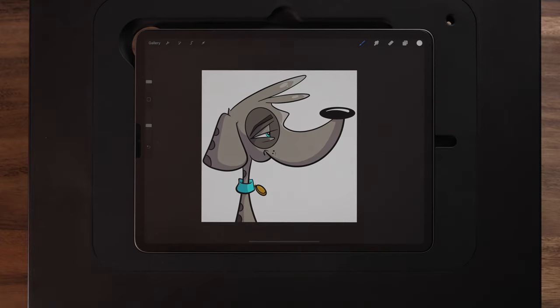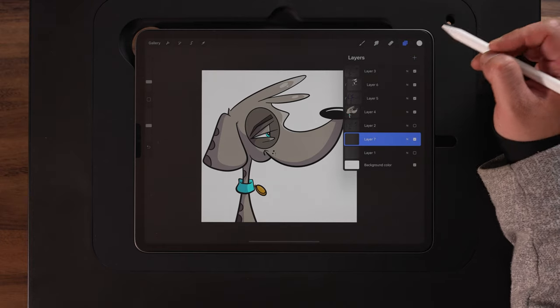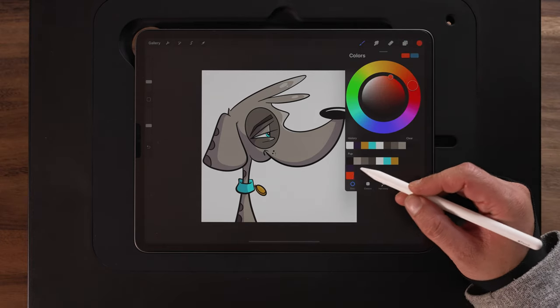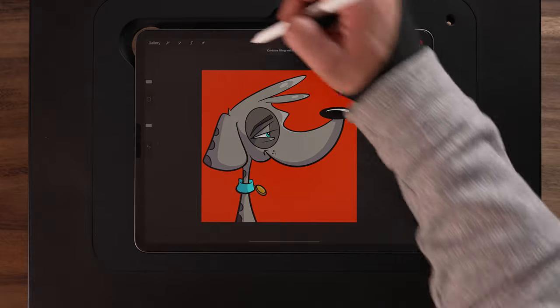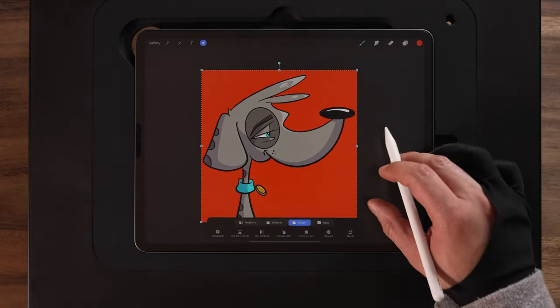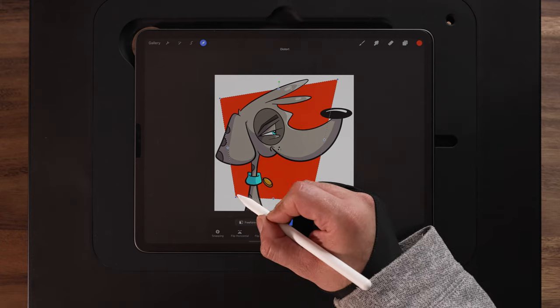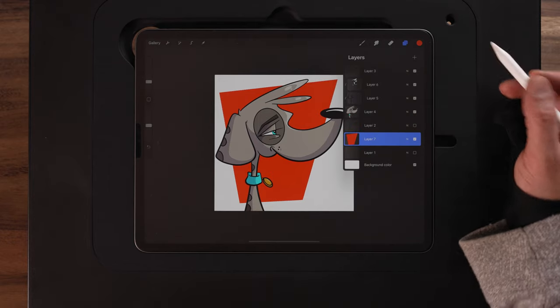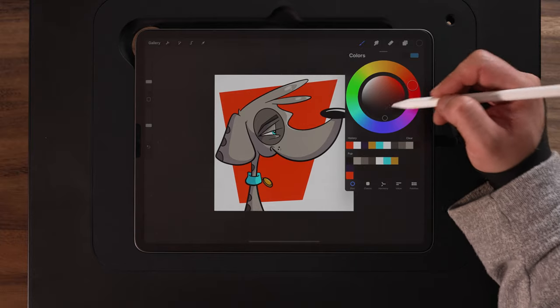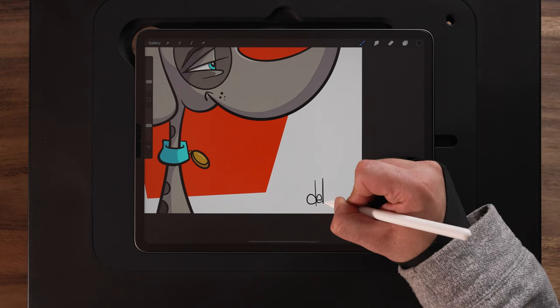That's pretty much the finished design. Let's make a quick background — coming up to the layers menu, going down to the very bottom and making a new layer. Grabbing the orange from the color palette and dragging and dropping it into the background. Then using the arrow with distort selected, I'll make a funky kind of design in the back — just something so it's not plain and gives a little color pop. Finally, I'll come up to my lines layer, get this guy signed, and we're done.